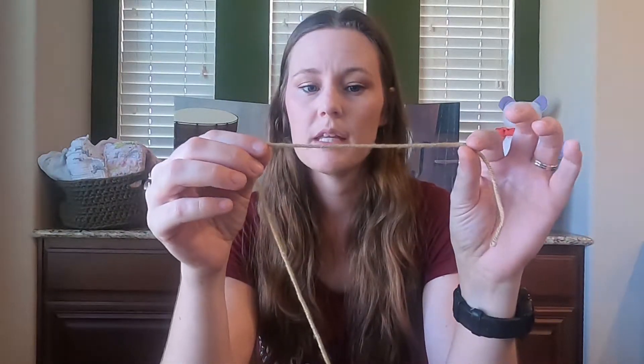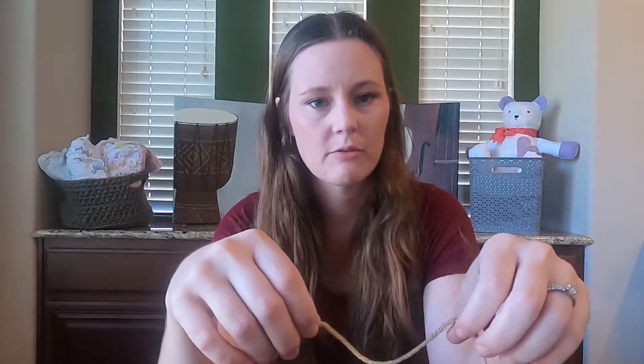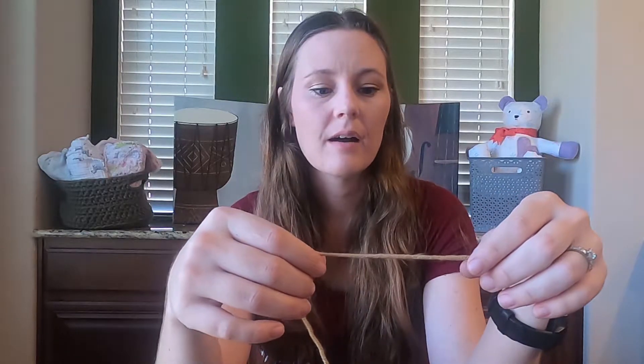Starting with something medium versus really thin allows you to see the details in the stitches a lot better. It's also not on the bulky side where it gets a little harder to work with and takes more force. There are so many different brands you can choose — I love Hobby Lobby and their 'I Love This Yarn' brand. It's inexpensive, pretty good quality, and really soft for an acrylic yarn. Pick a yarn that you like the feel of.